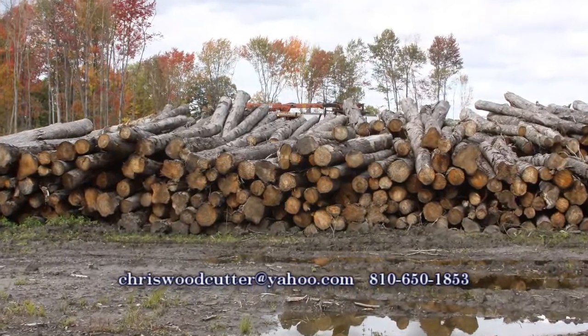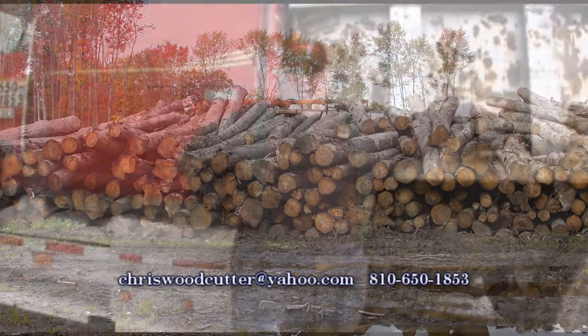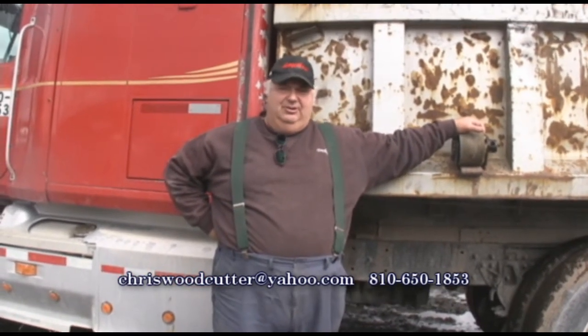A load of wood from me for $550 — you're getting the heat equivalent to $3,600 of propane, $3,800 of fuel oil, and over $4,000 of electricity.